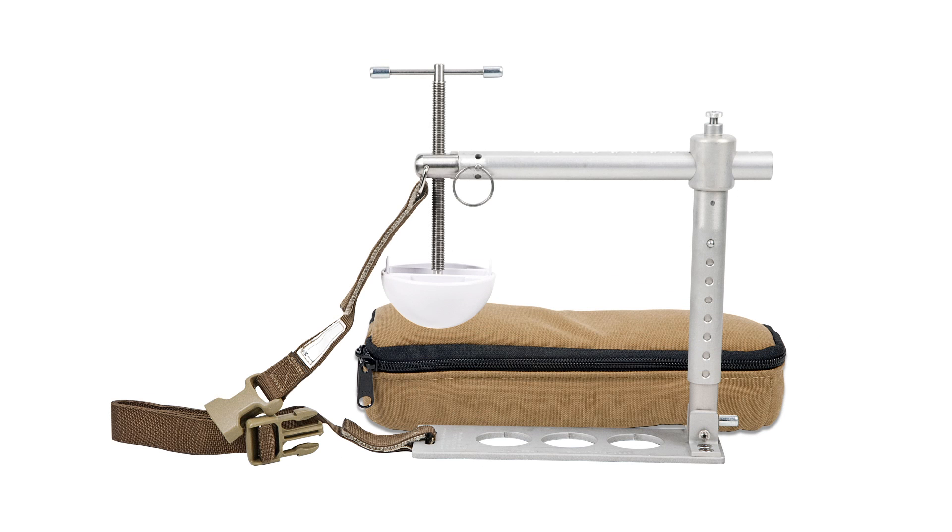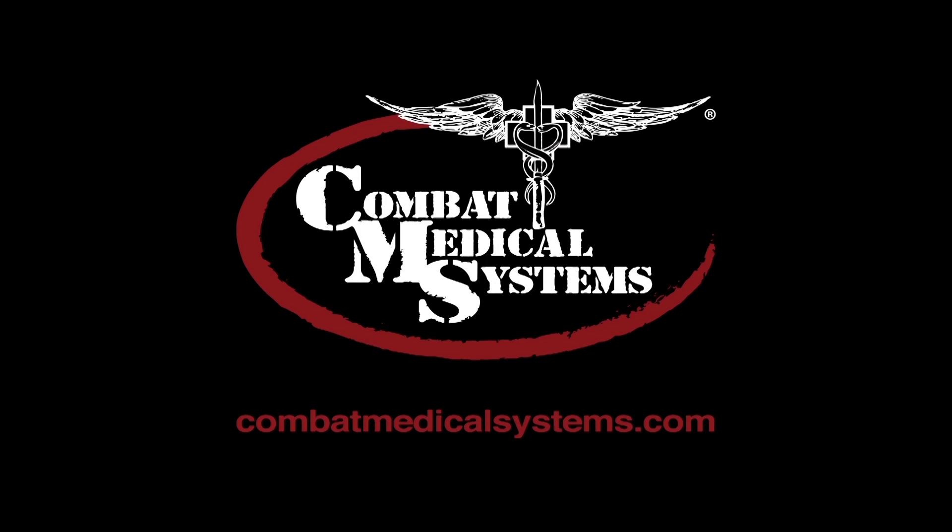Warning: the Combat Ready Clamp or Croc is not to be used for wounds to the head, abdomen, or chest. Take proper cautions when administering the Croc. The Combat Ready Clamp should only be applied by a trained military medical provider. The pressure disc is not provided sterile and is meant to be used over medical gauze. The Combat Ready Clamp is intended to be left on for up to four hours. This video and additional resources are available at CombatMedicalSystems.com.